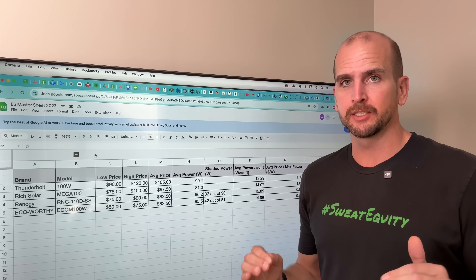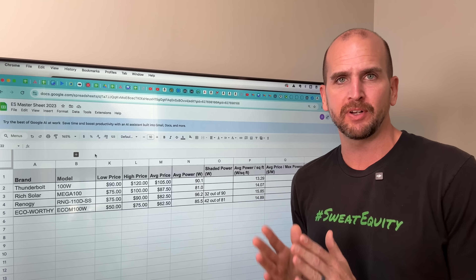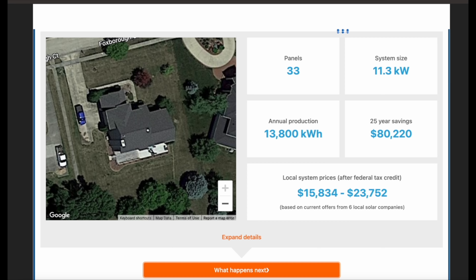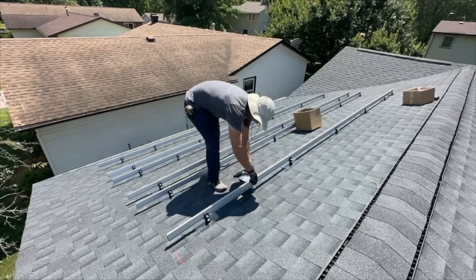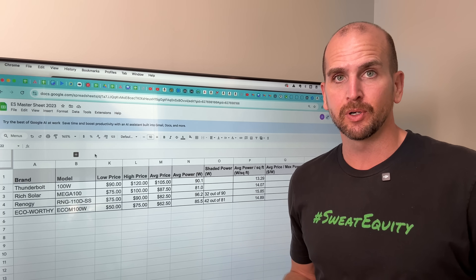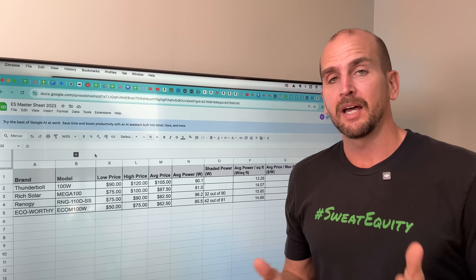100 watt panels are super flexible in terms of projects they're useful for, but they don't stretch to offsetting your home's energy consumption — for that you'd need 400 watt panels and a professionally installed system. There's a link in the description where you can enter details about your home and monthly power bill to see what system size you'd need and roughly what it would cost. I also did a DIY project with a company called Project Solar — they helped with designs, engineering prints, permits, and materials, which lowered my dollars per watt significantly. That link is also in the description.